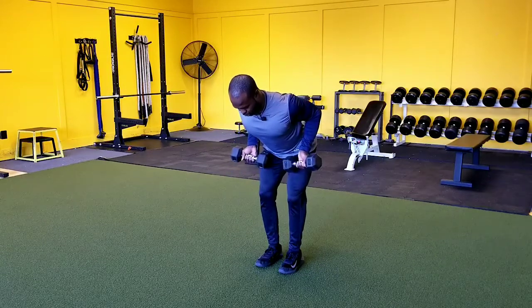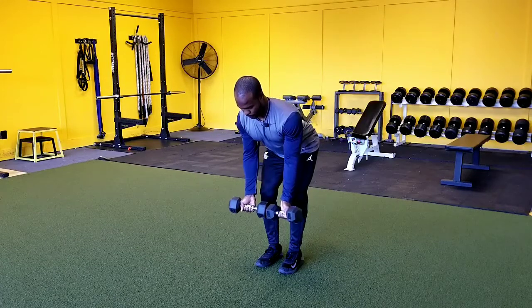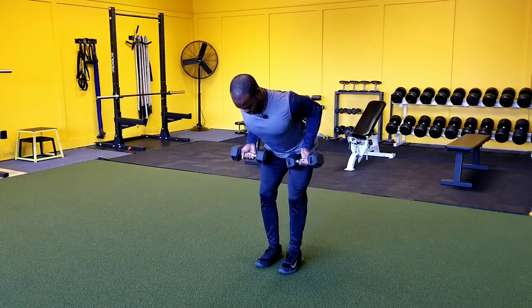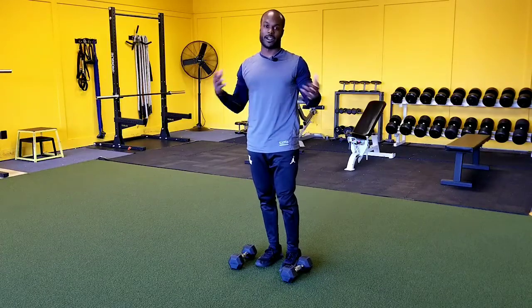Supinated grip is just underhand — pulling up, elbows tall, 90 degrees, bring it down under control. Just like that. And that's how we do the dumbbell bent over supinated grip row.